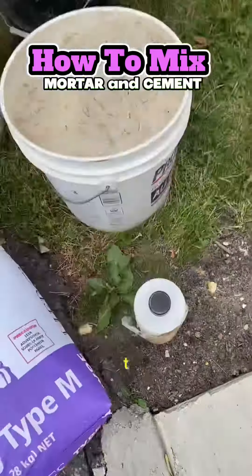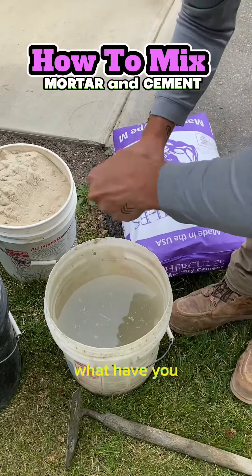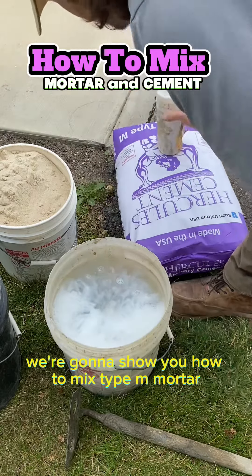We've been getting a lot of requests to show how to mix cement, mortar, and so on. So right now we're going to show you how to mix type M mortar.